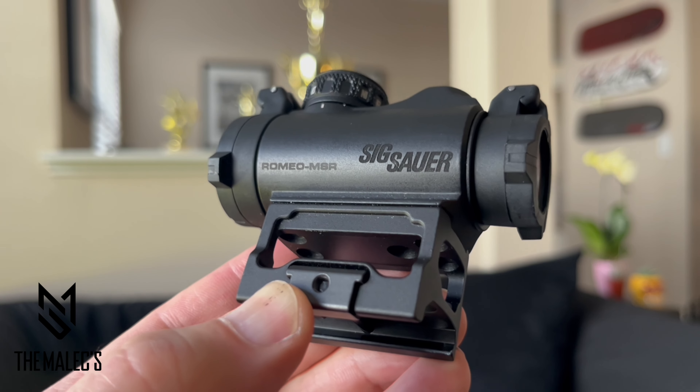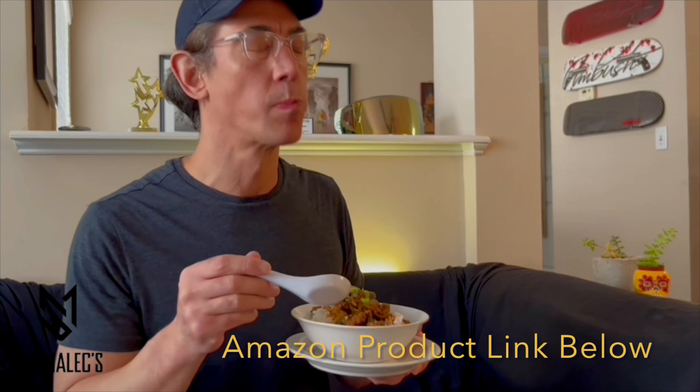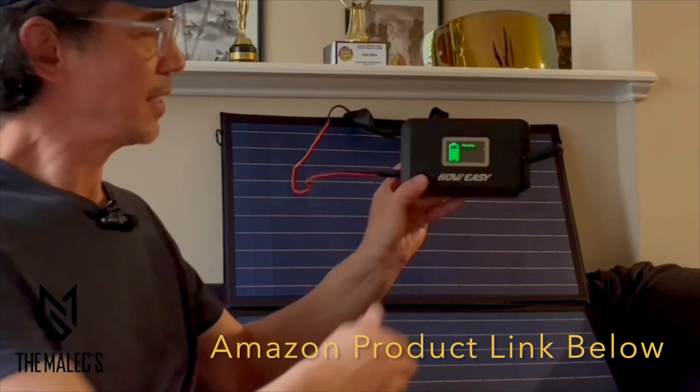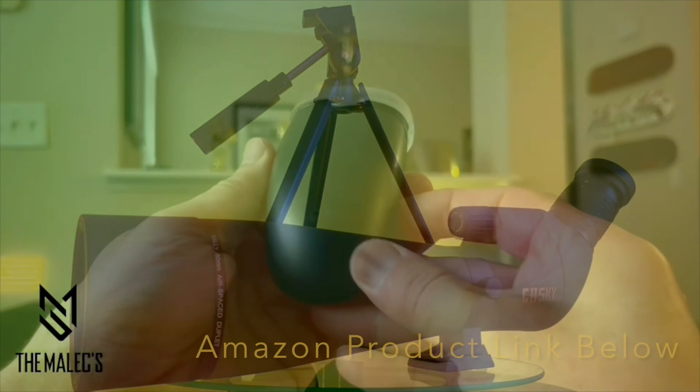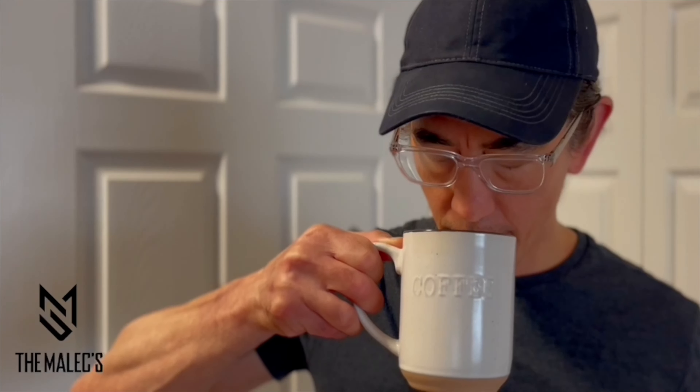The battery removal, sight adjustment, and Torx mount multi-tool is included. If this video was helpful and vibed with you, please visit our product link below in the description for the product information. Also comment, like, follow, and subscribe for more product videos that we'll be sharing.